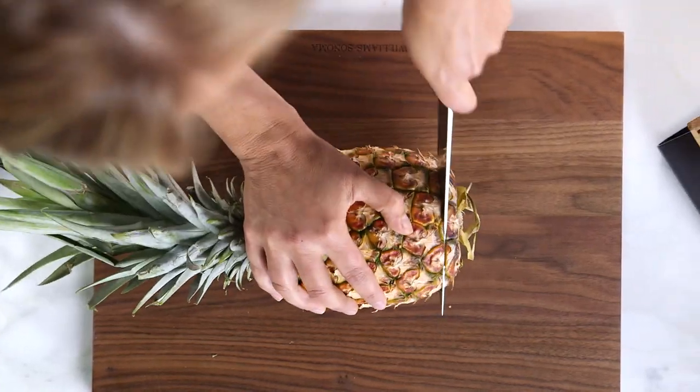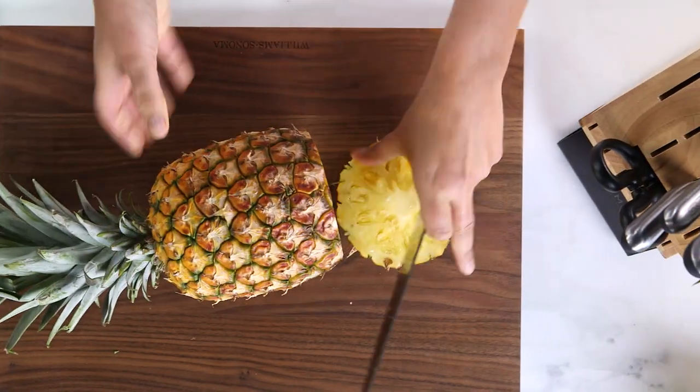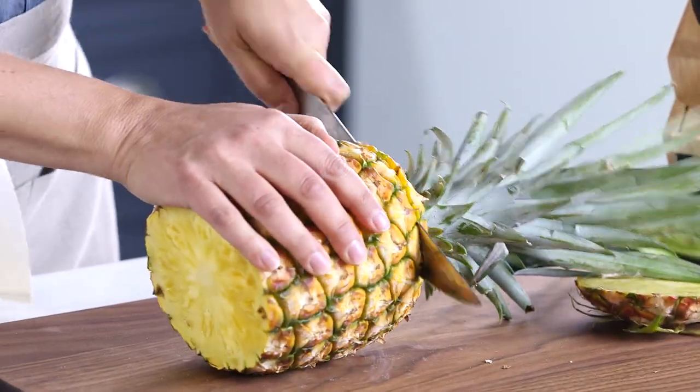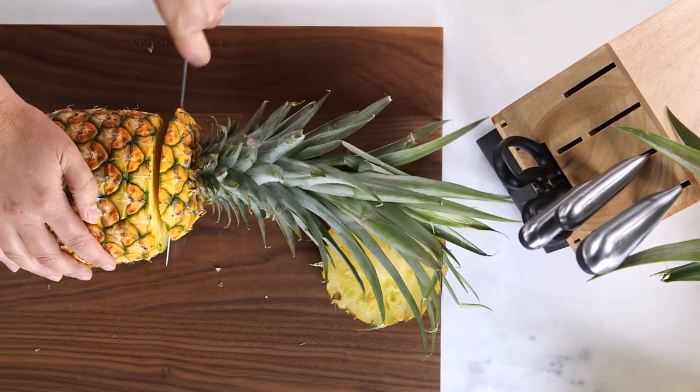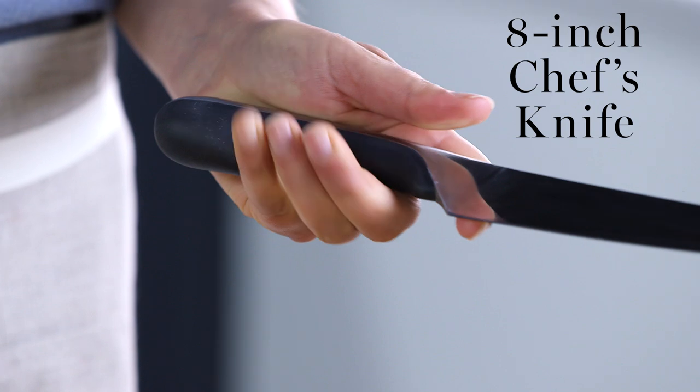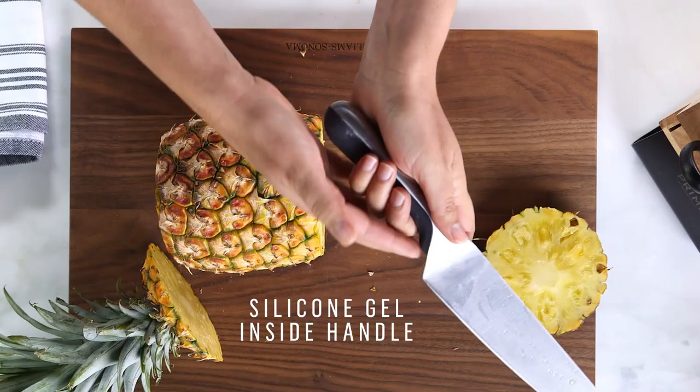I always like to start by creating a steady surface, so I'm gonna take the bottom and the top off. Today I'm using a knife from Chicago Cutlery from their Prime collection. I love it because it's got this handle with responsive touch technology, which responds to the contours of my hand, making it really comfortable when I'm cutting and doing a lot of knife work.